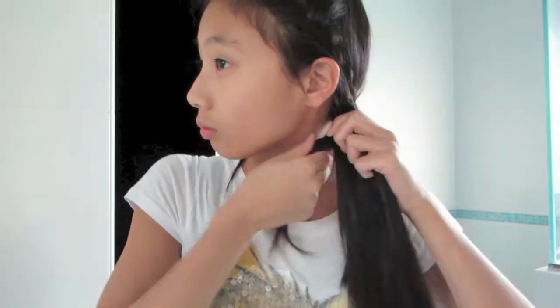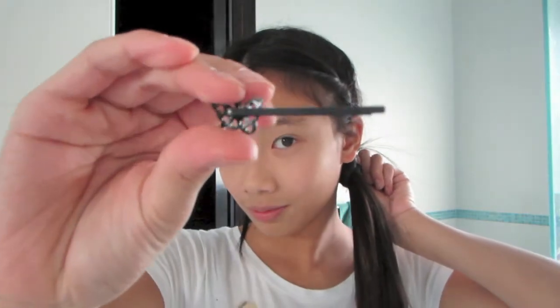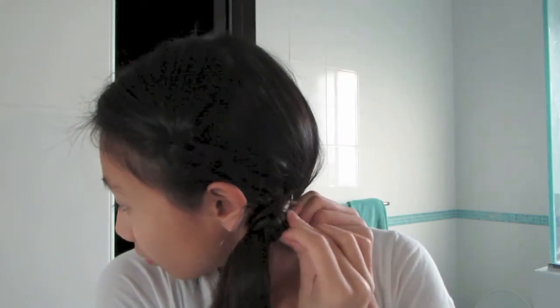The last thing you need to do is wrap it around the side ponytail and secure it with any kind of bobby pin. I couldn't find any plain black bobby pin so I just took a butterfly one, but it doesn't really matter. And after that, you're done!